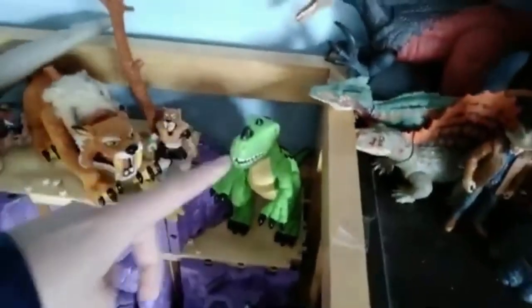This is the 2005 Imaginext line, like the Wave 2 Big Rock set. From that I got the Shreds the Raptor, some different ones from Wave 2 like the Smilodon, the Stegosaurus repaint, different things.